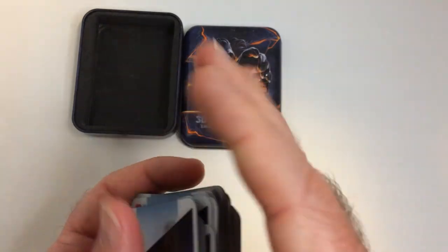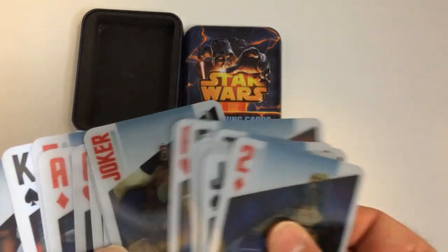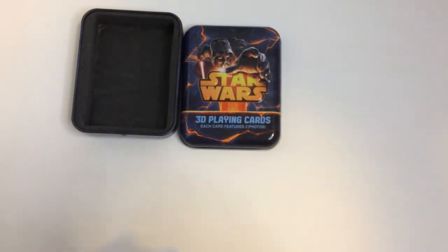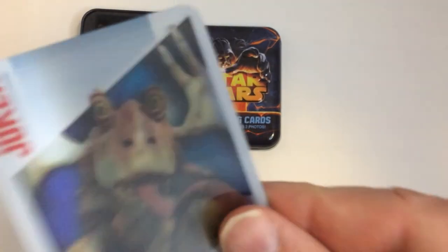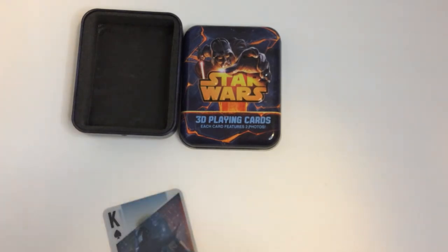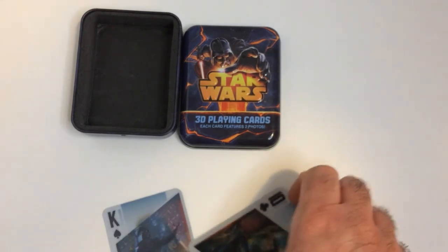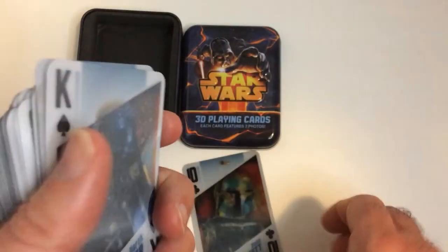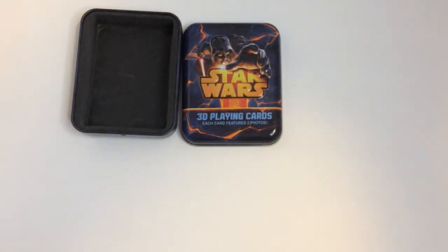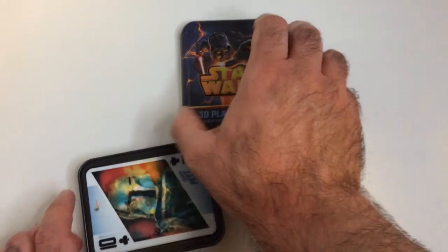Now for a dollar, you got some playing cards that have a cool effect. And if you're a Star Wars fan, they'll definitely add a bonus. The Joker is Jar Jar — seems appropriate, best card in the deck. These are the 3D Star Wars playing cards. You get a nice tin that looks like it would hold a standard size deck.